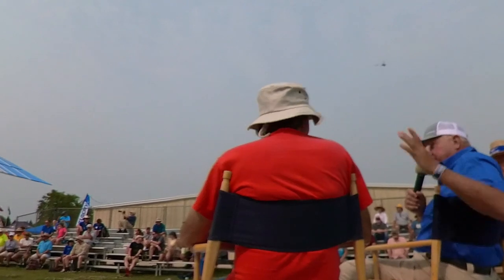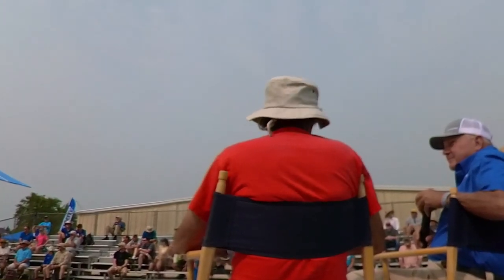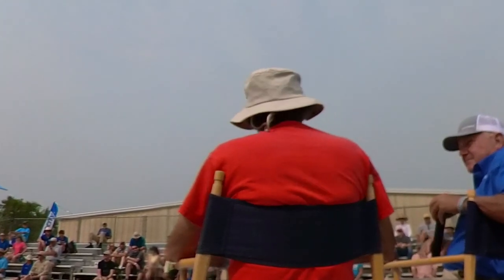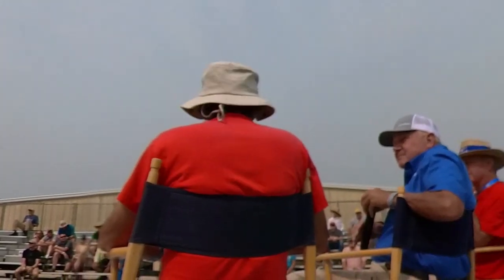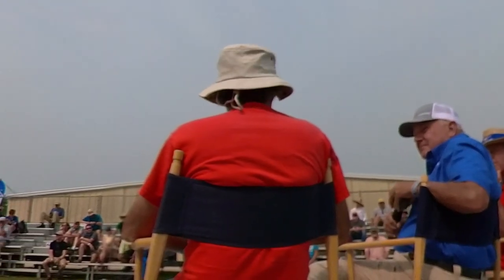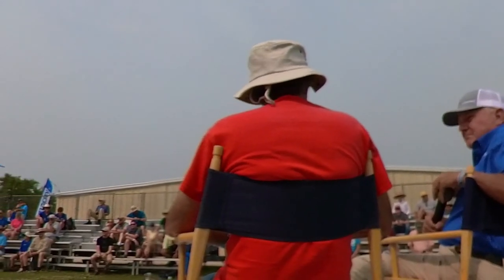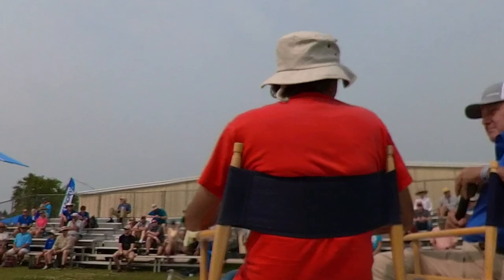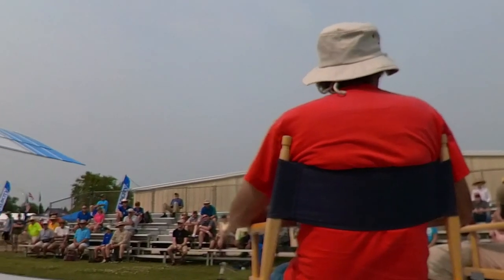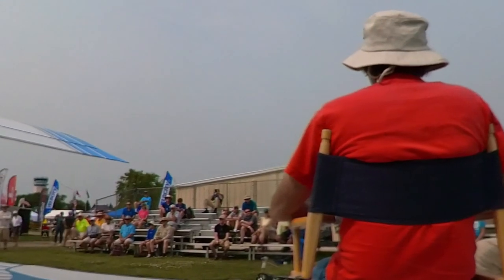Let me give you a quick overview of each model's performance. The LSA is our smallest airplane, with a gross weight of 1,320 pounds for LSA category — which is set by regulation. My LSA weighs 811 pounds empty, so it has 500 pounds of useful load in the LSA category.